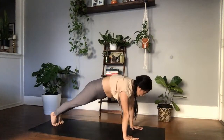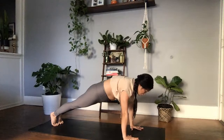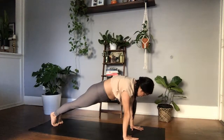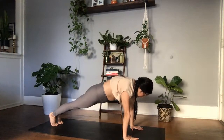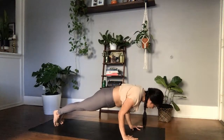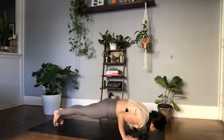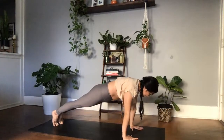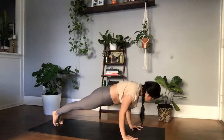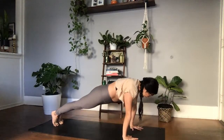Taking a moment in your high plank — feel your strength here just like we did in that lifted tabletop. Push the earth away from you, find that slight protraction in your shoulder blades. Gaze is in between the palms. Exhale, sending the shoulders past the wrists, tucking the elbows in towards the ribs as you lower down to low plank. Take one inhale in this low plank. Exhale, push the earth away, find that high plank. One more time — tuck the elbows in towards the ribs, lower down, exhale, push the earth away, high plank.